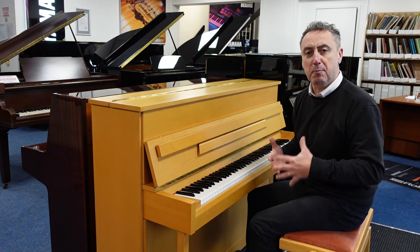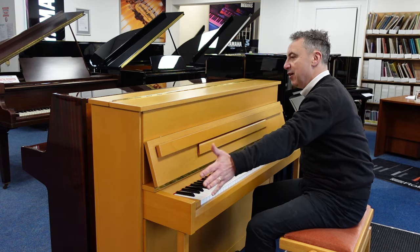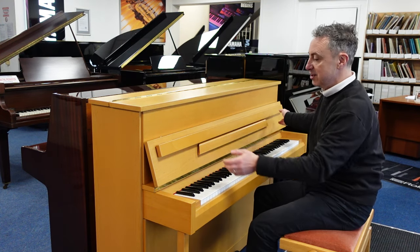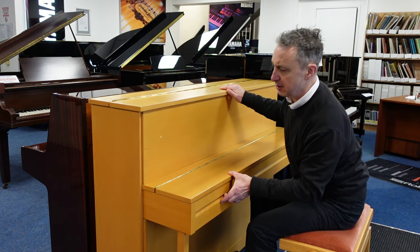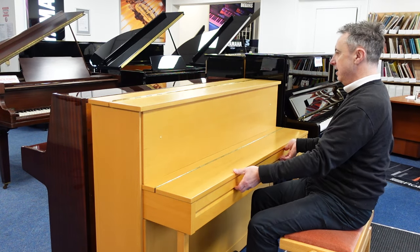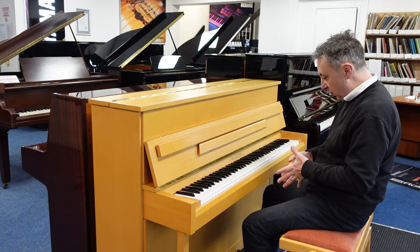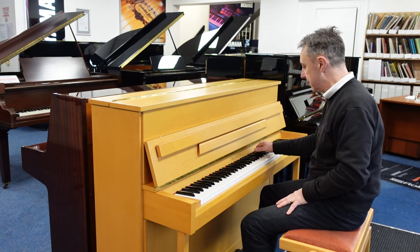It's got quite a bright tone for its size because it's only 108cm tall by 146cm wide by just 56cm in depth. It's got lovely traditional legs, lovely brass finish and it's in absolutely great condition — I think it's from the early 2000s. It's a nice colour and it lends itself to all styles, lovely responsive action, three brass pedals that are just polished up really nice.